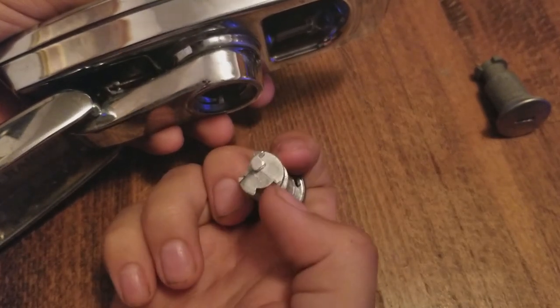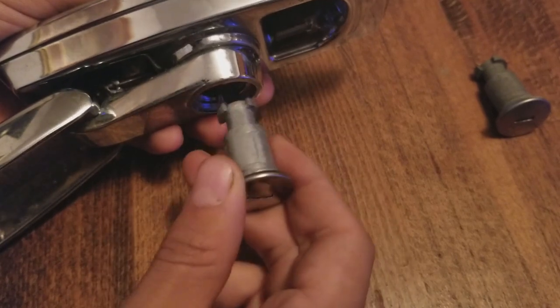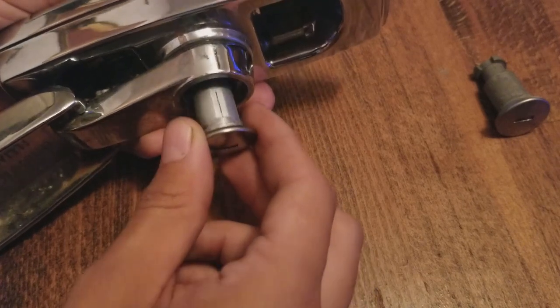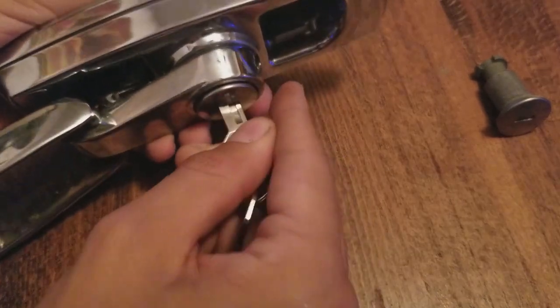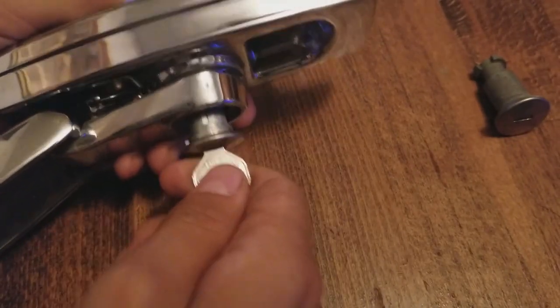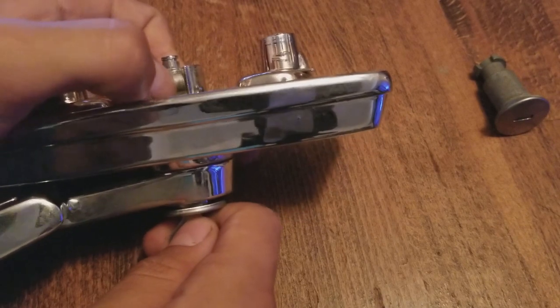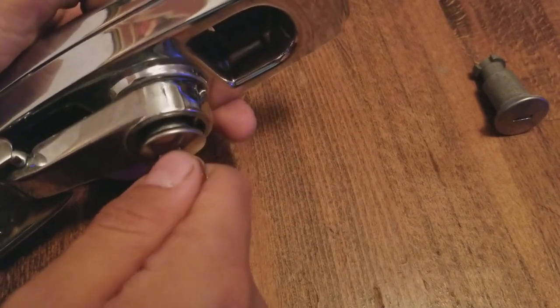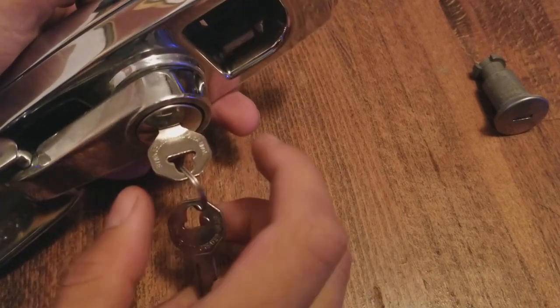Turn it around and grab your new lock cylinder. The new lock cylinder has a specific shape — you'll see two notches; keep those at your 12 o'clock position and move the cylinder in there. Grab the new key and put it into the lock cylinder — you can see how it doesn't want to go all the way in. Now grab your pawl and with your thumb push in as far as you can.